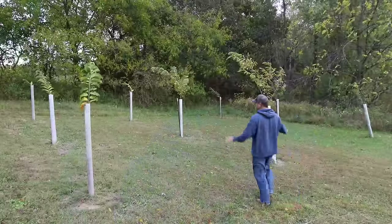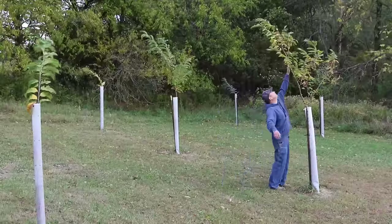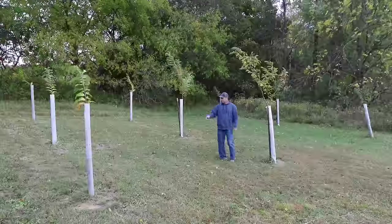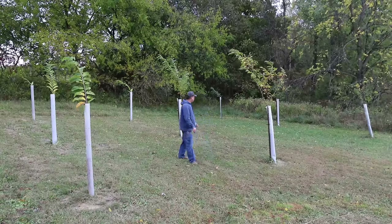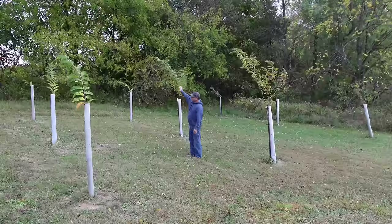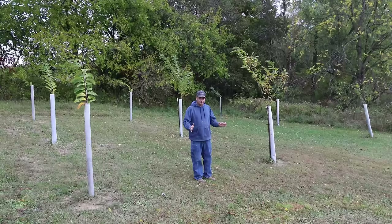We've actually planted some in the back as well. This section of nine trees right here is part of our original planting. You can see some of them are fairly tall — that's probably getting close to 12 feet tall right there. Some of these have been replanted; I'd say probably two thirds are probably original. The growth rate changes really depending on shade — the ones closest to trees seem to grow the slowest. We've had the best luck with the ones out in the open that get the most sunlight.